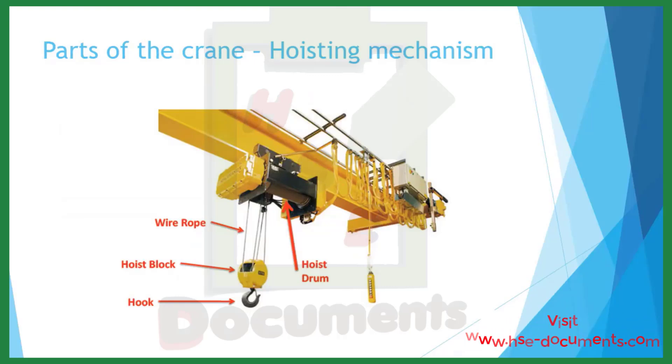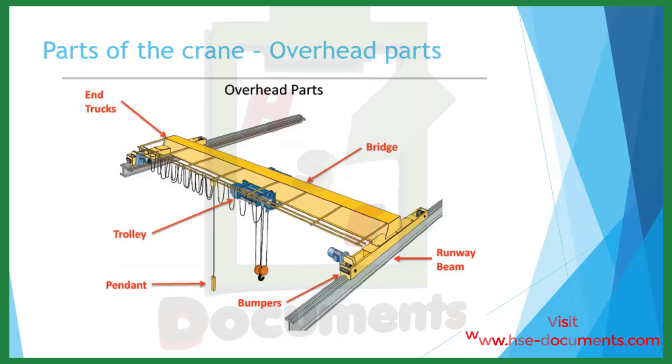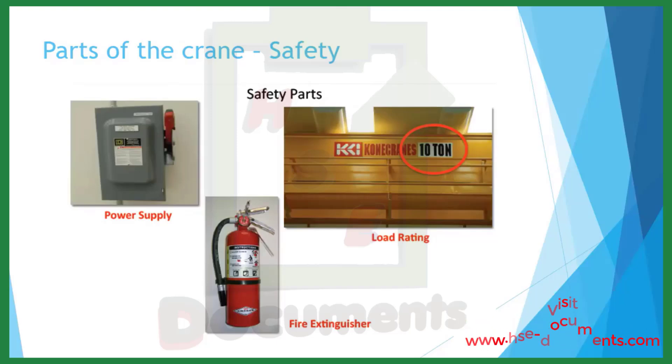Parts of the crane — specifically the hoisting mechanism. There are four main parts: the hook, the hoist block, the wire rope, and the hoist drum. The overhead parts of the crane include the end-trucks, the trolley, the bumpers, the bridge, the runway beam, and the pendant. Other parts are there for safety. The power supply or disconnect — it is necessary to know where that is located in case of an emergency. The operator also needs to understand the load rating of the crane, and know where the nearest fire extinguisher is.